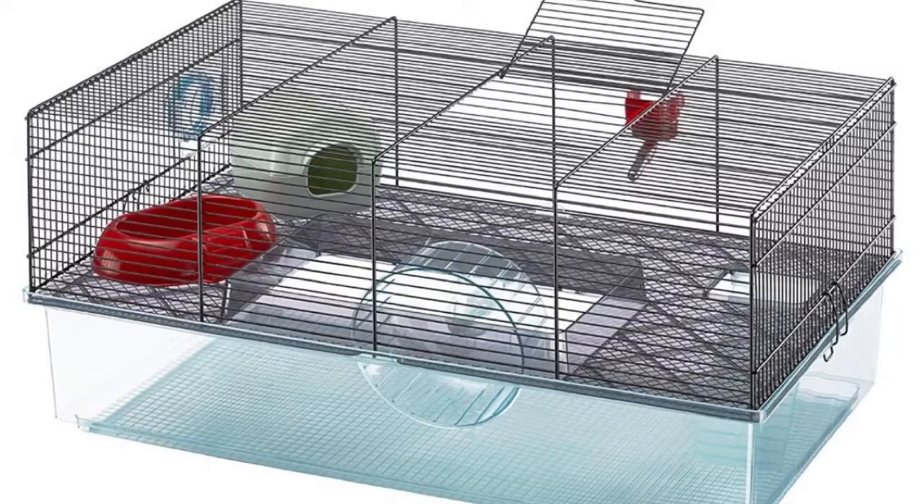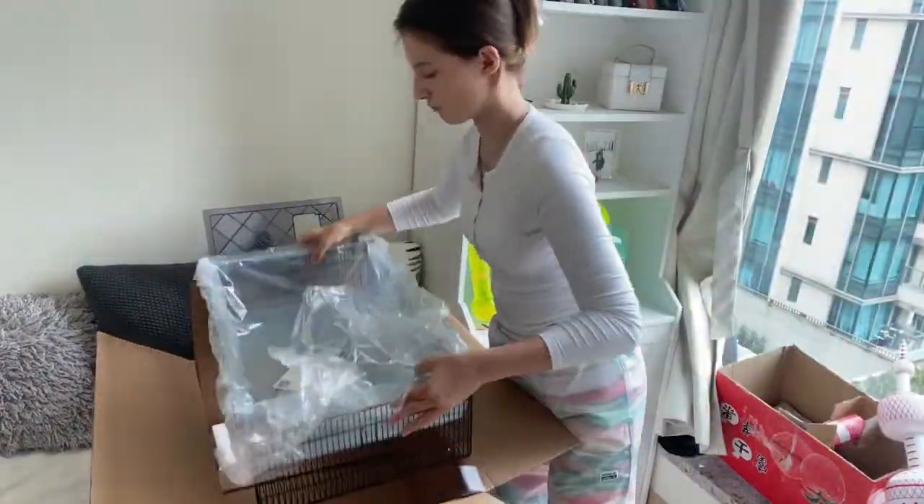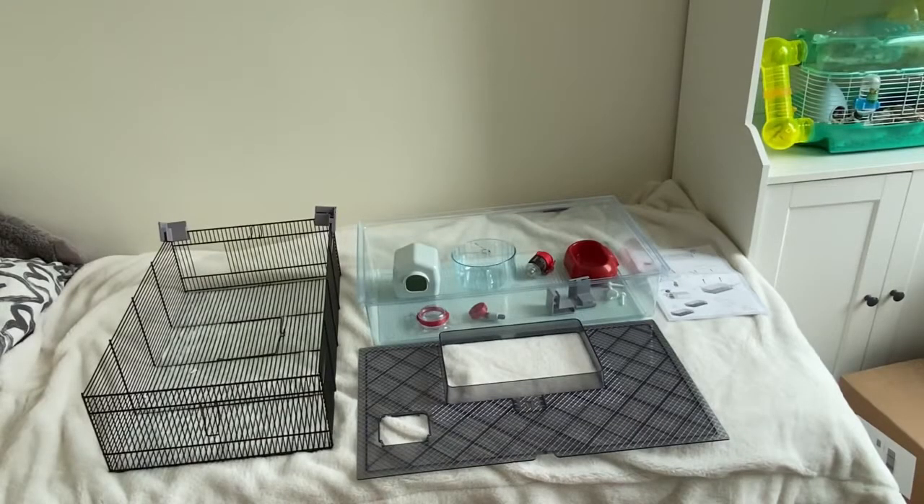Hey guys, welcome back to my YouTube channel. Today I'm going to be showing you how to put together the Furplast for Vola hamster cage. Carefully take out all of the pieces. Here are all of the separated pieces on display. There is a wire cover and there is a plastic bottom, and it also comes with a lot of different useful items which I'll show you right now.